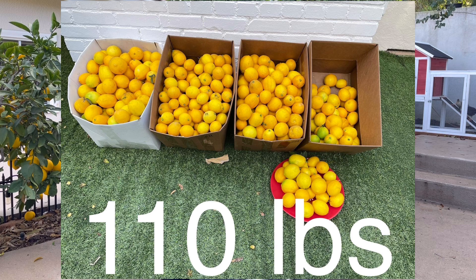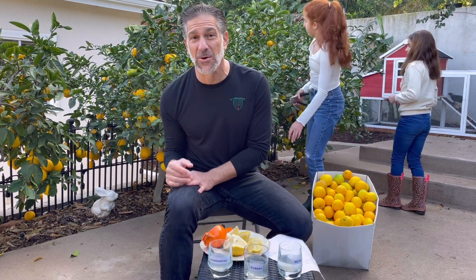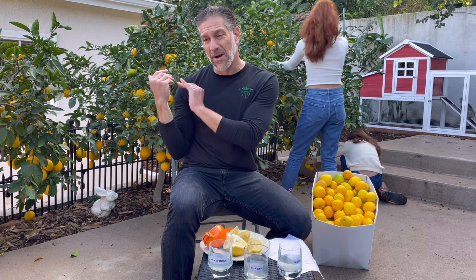In this lesson we're going to be harvesting what we expect to be a hundred pounds of Meyer lemons. We're also going to have to deal with storage solutions so that we can enjoy Meyer lemons through all of winter, spring, and even in the summer as we've been doing for several consecutive years. And then we're going to be dealing with post-harvest care of these Meyer lemons.